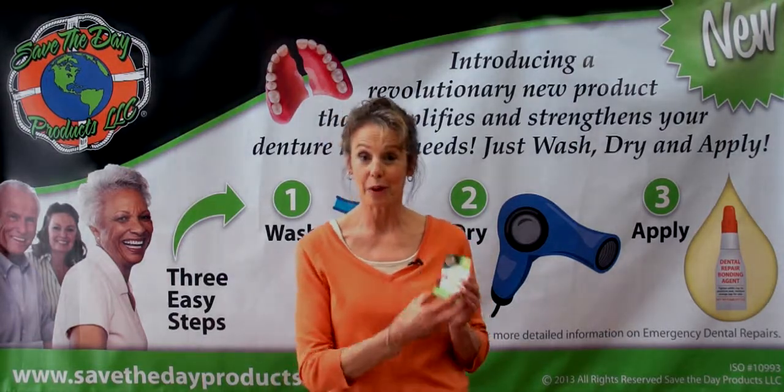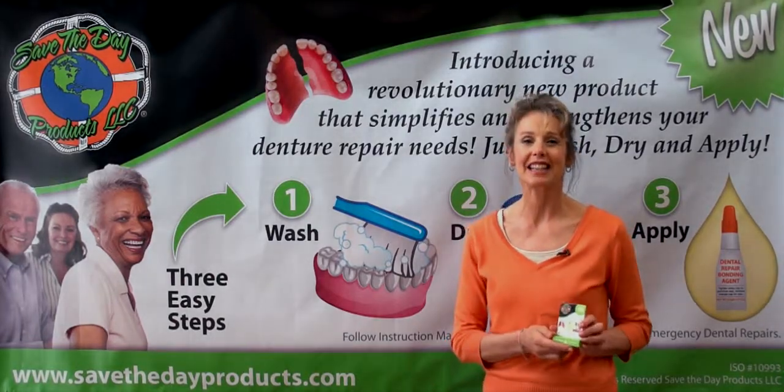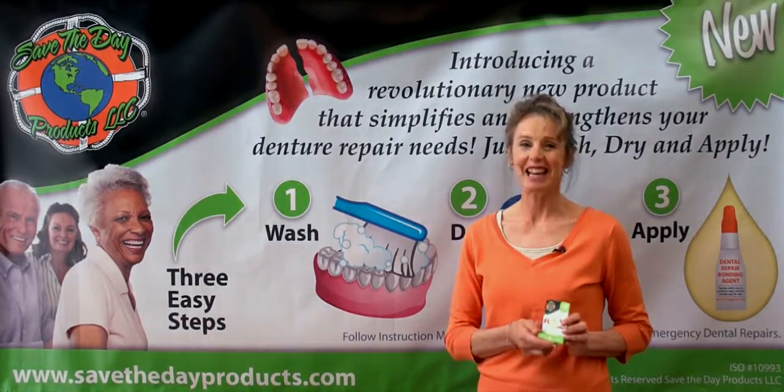But you need to have it with you. So go to SaveTheDayProducts.com and order your repair kit today. It's going to save your day.